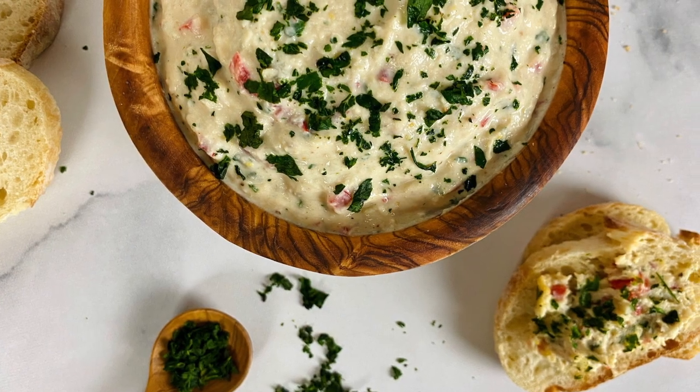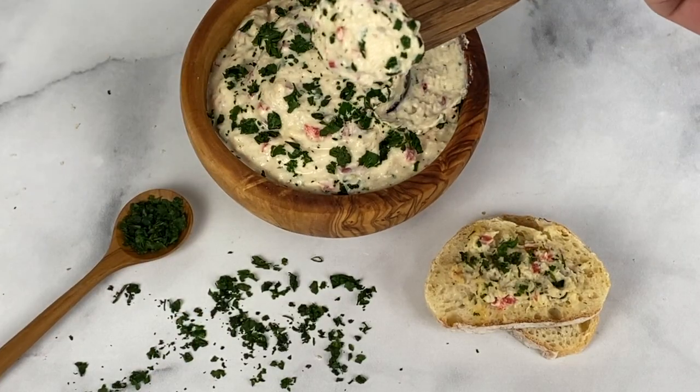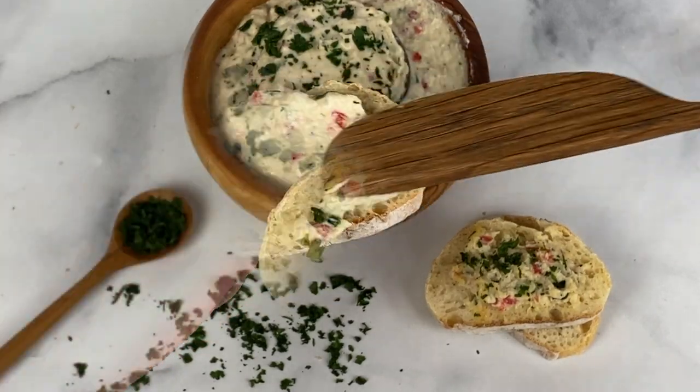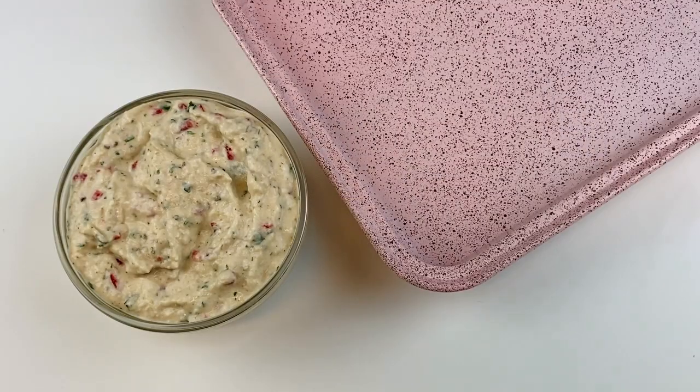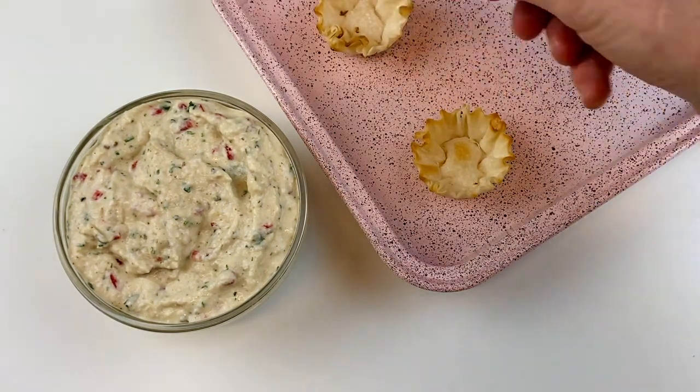You can enjoy it cold like this with some crackers — it's super delicious, and we sprinkled some fresh parsley on top. You can also slice some bread and toast it in the oven at 400 degrees Fahrenheit for 10 to 12 minutes, then put some crab dip on top. It's super delicious that way too.